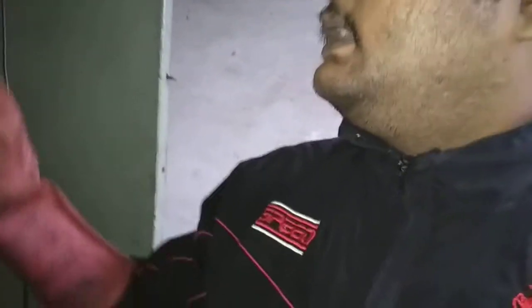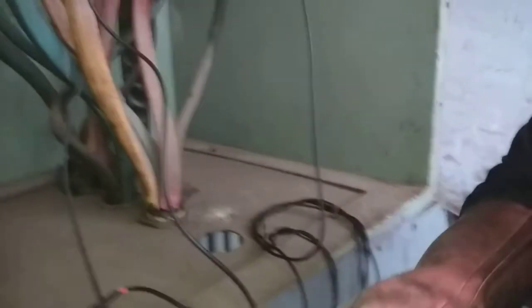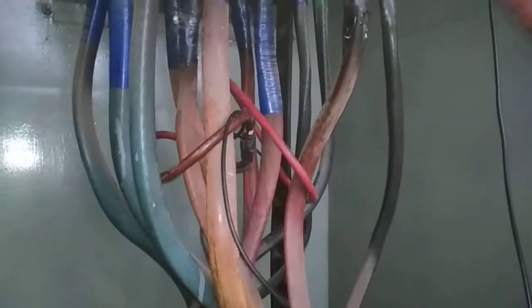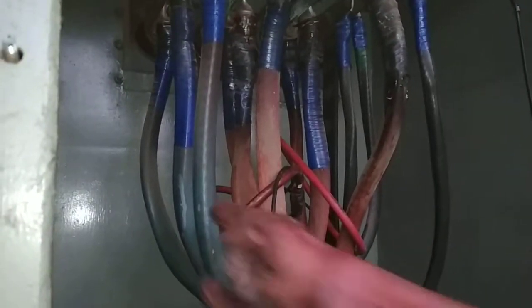Remember, friends, you must maintain security measures while making connections. You can see the transformer here. This is the LT side of the transformer. I am going to show you how to connect the CTs on the outgoing side. As I mentioned earlier, this is the direction of current, and you can see the current going through the busbar to the cable. The cables here are blue, yellow, red, and neutral.